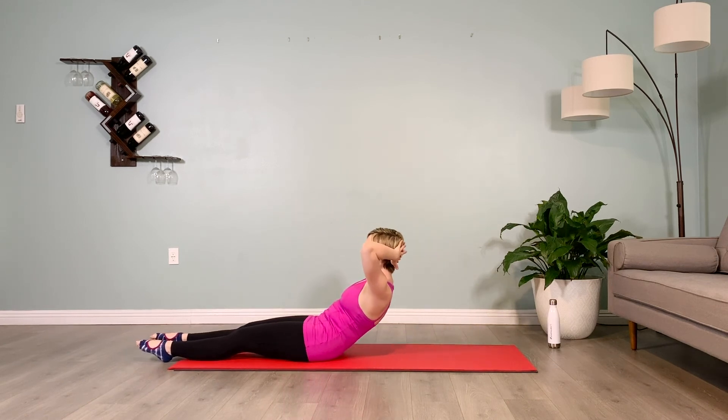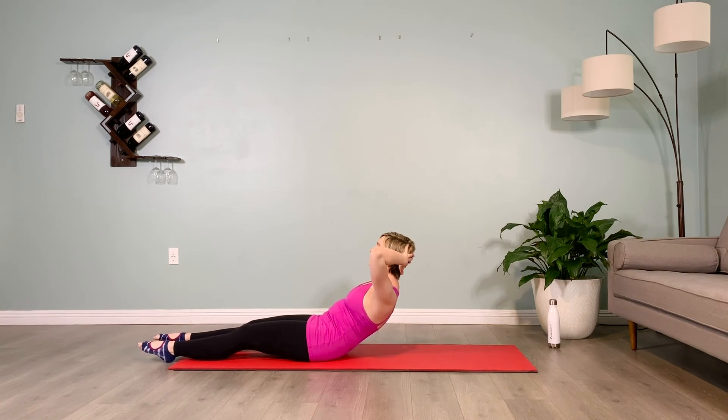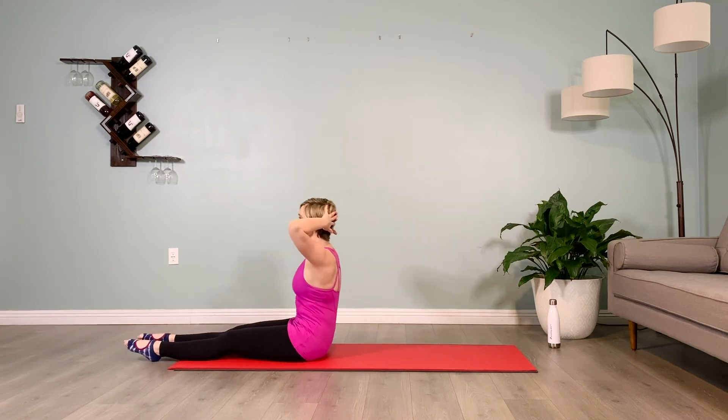Hold for 10 counts, soften your sternum. Inhale, back up to your tall spine.